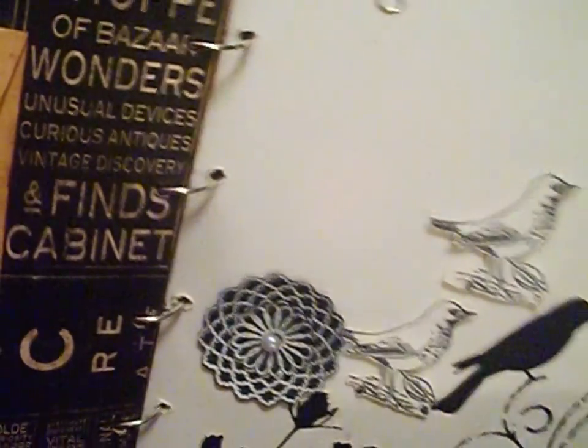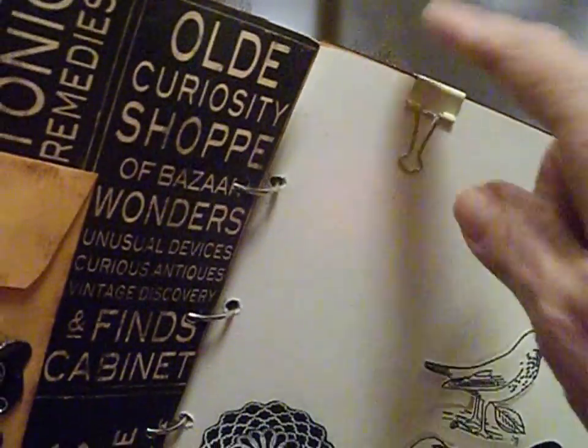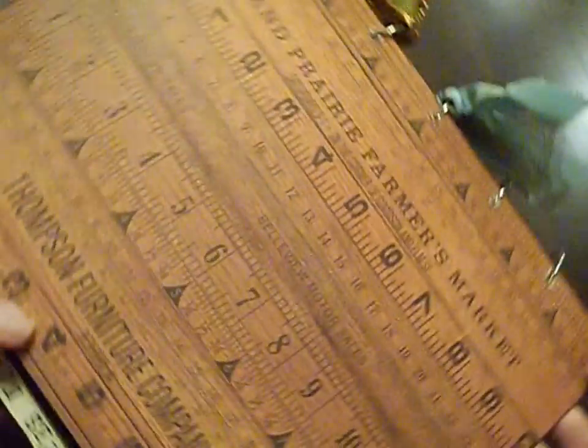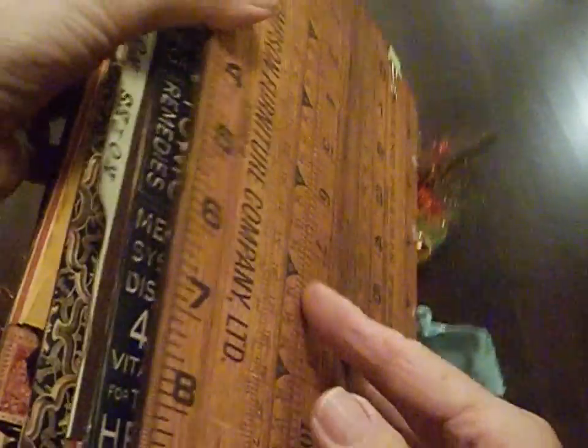And then this is the back cover. I just put a binder clip on the top, and I don't remember where this paper came from, but I just really like the look of it. I put that on the back of the book, which was again another clipboard.